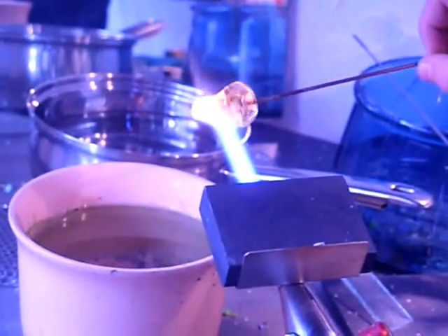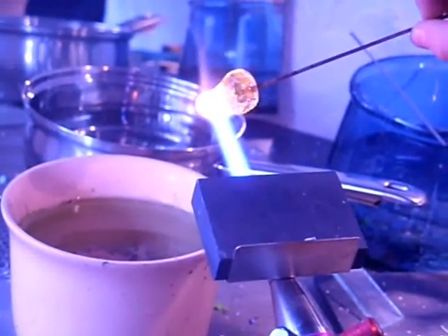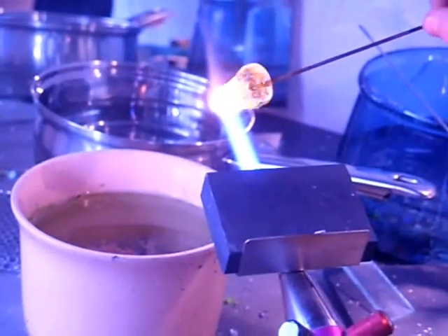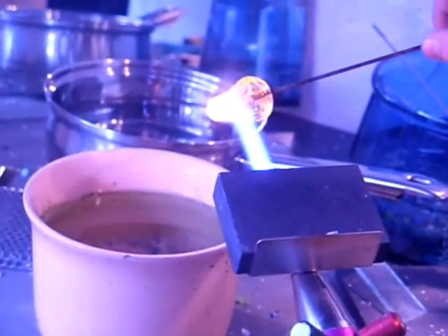Now you can see that I've got it into a pear shape. That's because I can focus on just getting a small area of the glass blob hot. And the reason it's on a metal pole is because I can control it better.